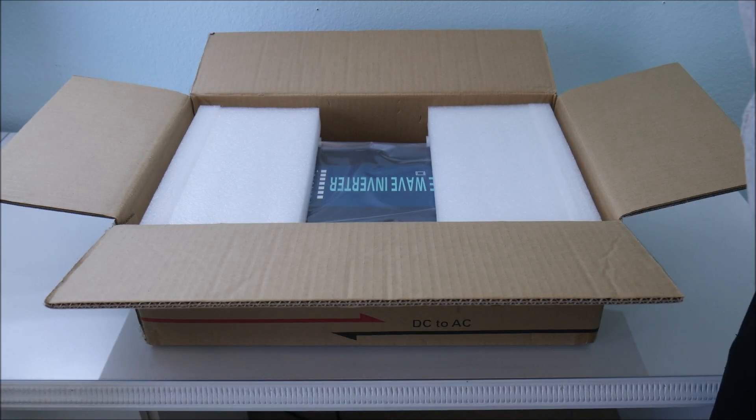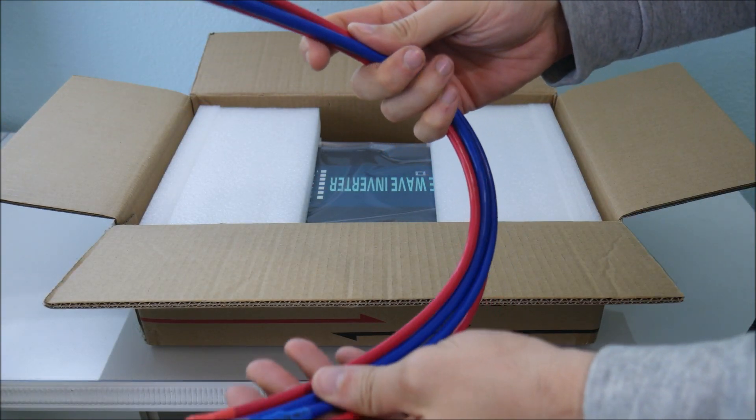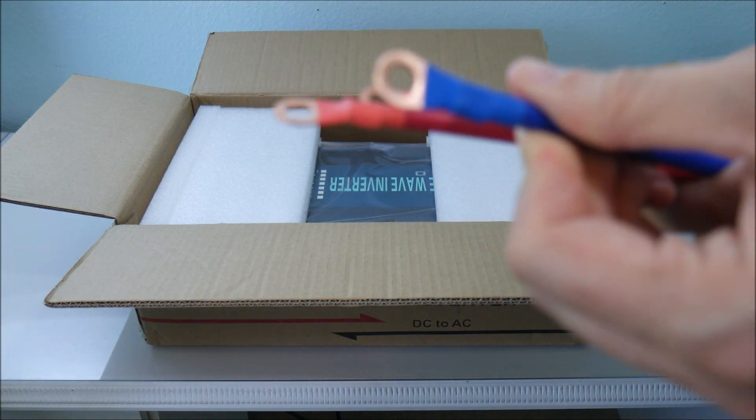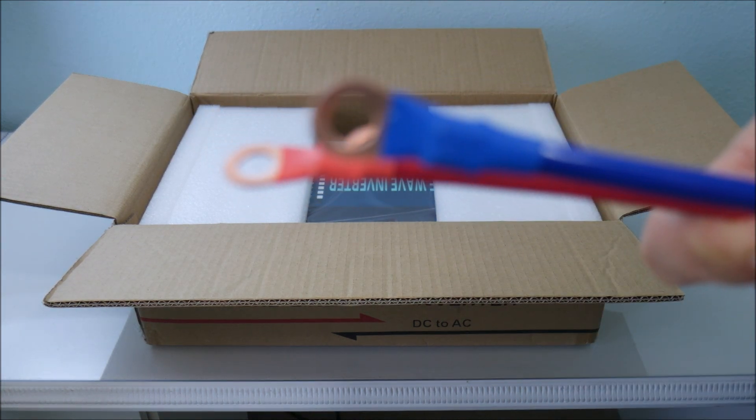There's nothing really exciting about the unboxing of this device, but it does come with a decent manual and I always like to see multiple ways to contact the manufacturer for help and warranty support. It comes with replacement fuses and some wires that we will talk about a bit later.